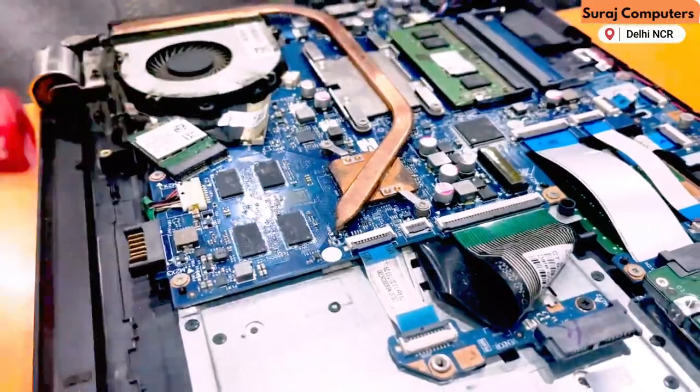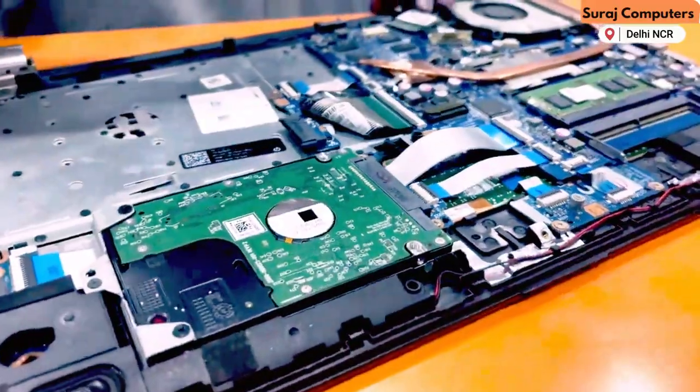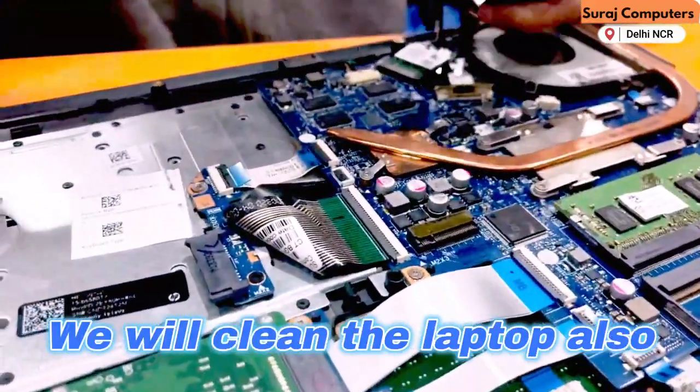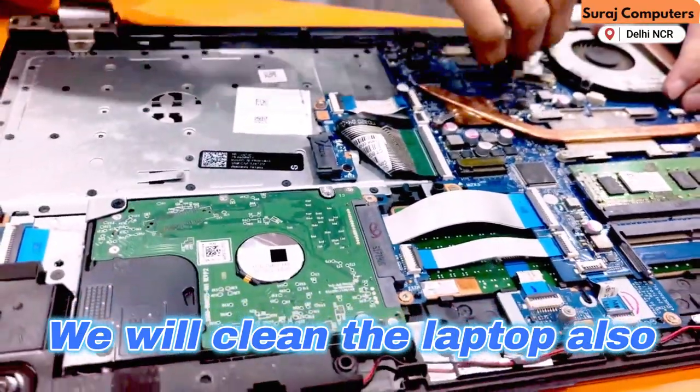We saw that our Wi-Fi signal had not improved. Now we have opened it. We will service it and also change the antenna.